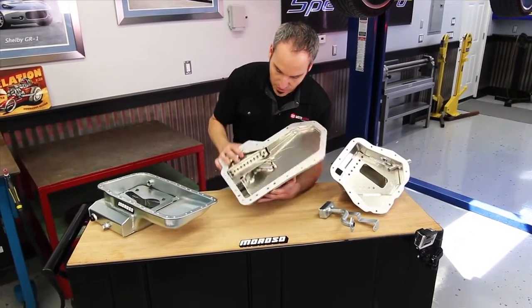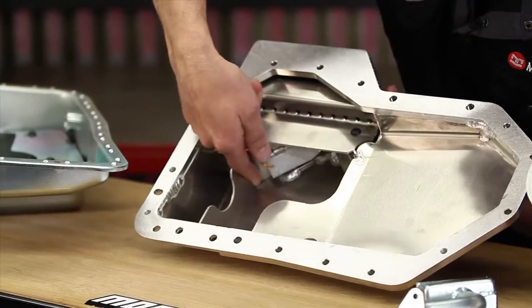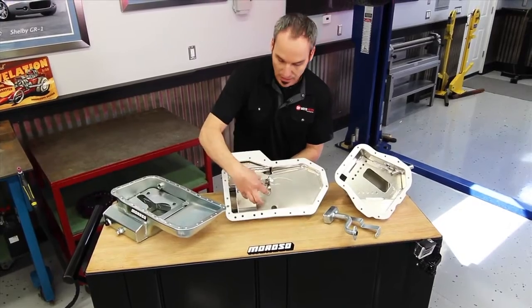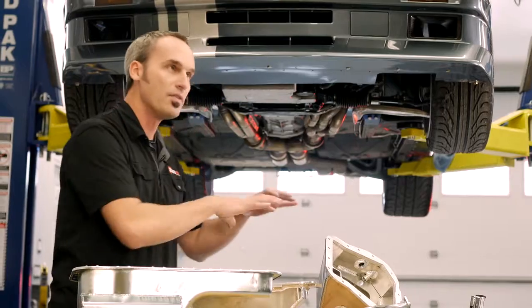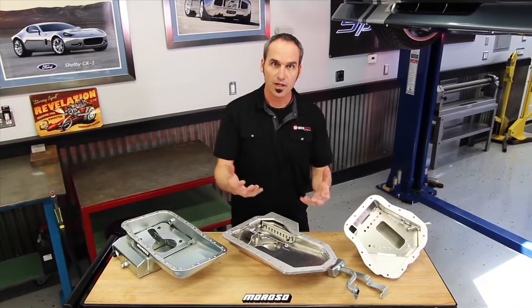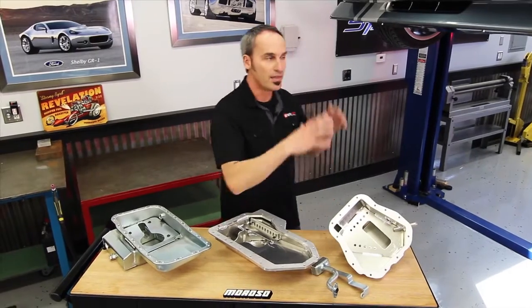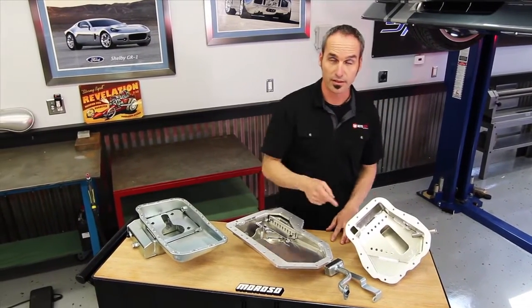Speaking of coverage, if we look in here we've got control by baffling and things like trap doors. We let the oil back to the pickup where we need it, but when you're doing heavy cornering and it's sloshing, the door shuts and keeps the oil where you want it. This covers the insurance policy for the underside of the car — we're feeding the engine quality oil. But we've got to think about combustion gas feeding up into your intake manifold, and that's where I've got to finish this project. Follow me upstairs, I'll show you how to take care of that too.